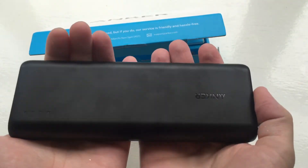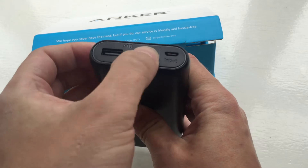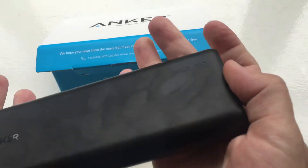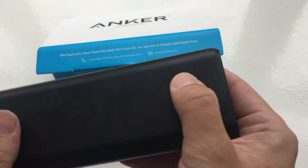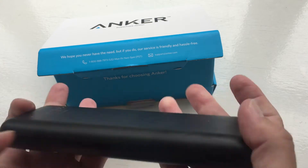The weight isn't too bad actually — I was expecting it to be a bit heavier. On the front we've got two USB ports for charging new devices and an input for charging the device itself. There are four LEDs on the front that indicate 25% charge each, so you can see how much charge is in the device.